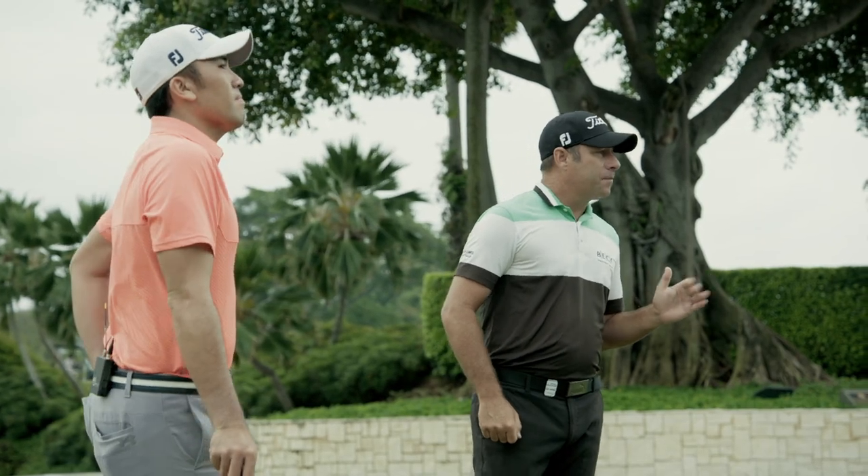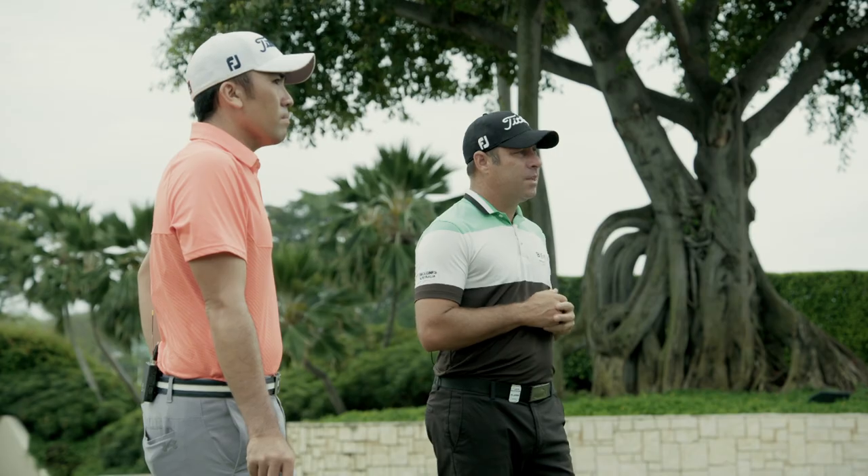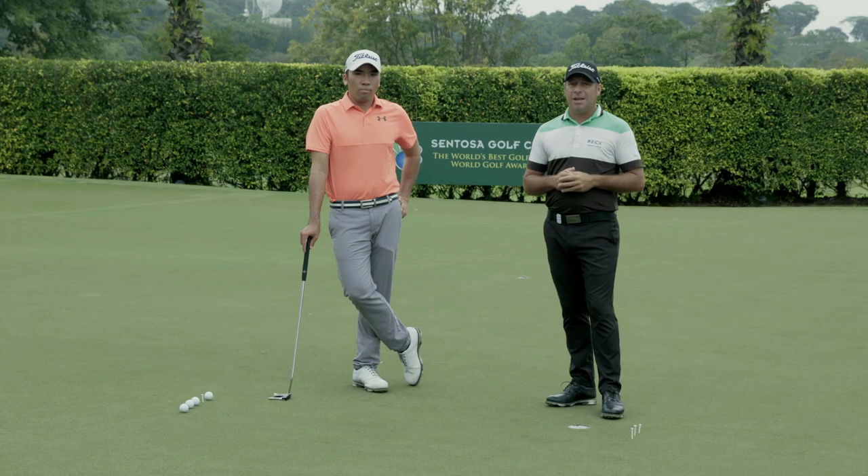How to hole short putts — very important in golf. If you want to win golf tournaments, you're going to need to hole the short putts. Some people perceive a short putt as easy; some find it hard.